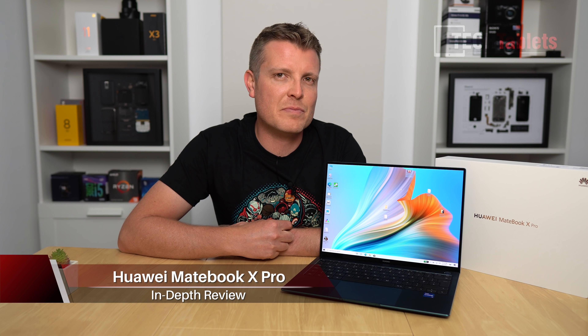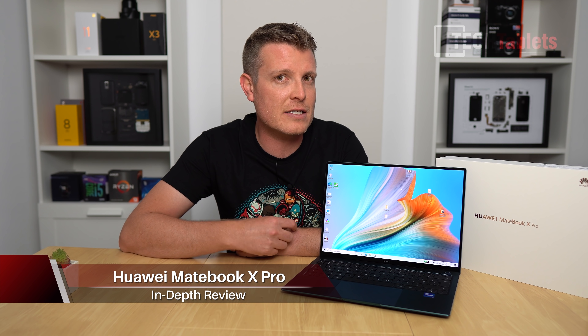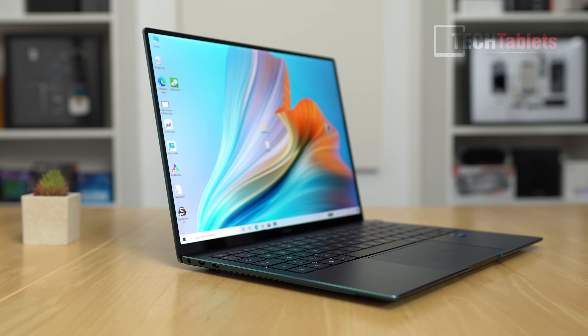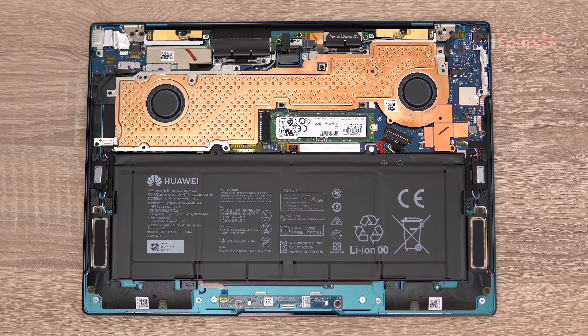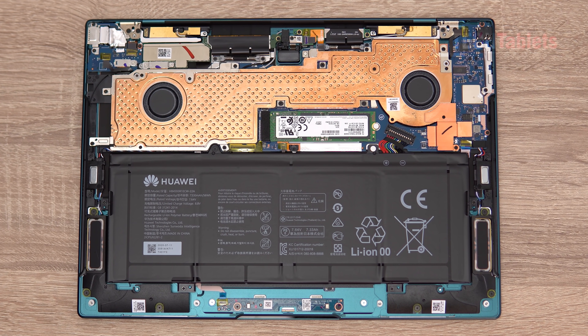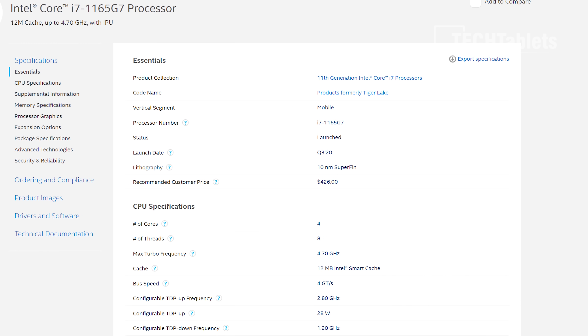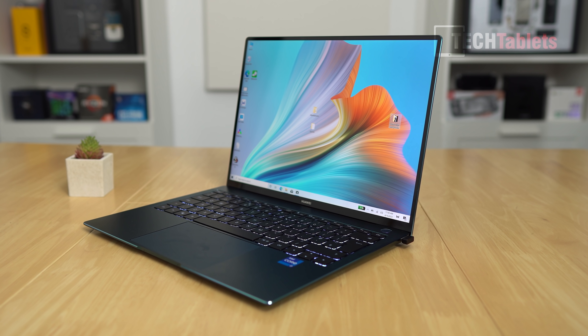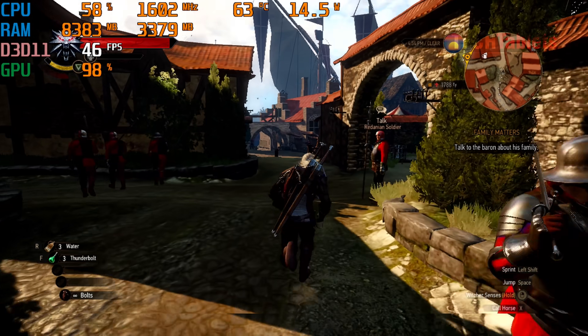This is Huawei's new revised MateBook X Pro — the 2021 model has a few minor tweaks and changes, but essentially the design is the same as before. It has a 13.9-inch touchscreen, a really nice backlit keyboard, a great touchpad, and a battery capacity of 57 watt-hours. The CPU and cooling have been updated, now powered by the Core i7-1165 G7, paired with 16GB of RAM and a 1TB NVMe drive, and featuring the Iris Xe graphics — a step up from the UHD graphics before.